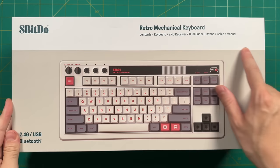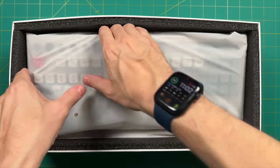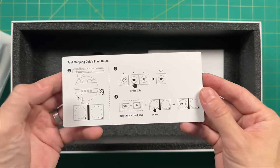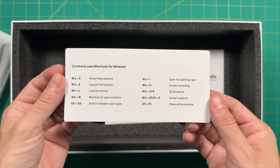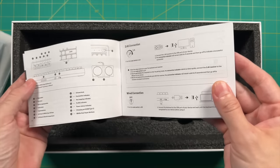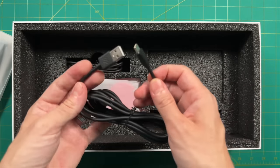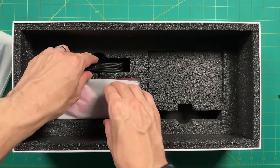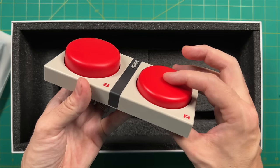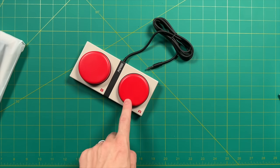8BitDo did send this one out for me to review, but all opinions are my own, they're not seeing this video ahead of time, and no money was exchanged. Inside the box, in addition to the keyboard, we get a couple labeling cards showing hotkey mapping and available hotkey functions, plus stickers for the super buttons. There's also a brief instruction manual covering key labels and connectivity, and a USB cable for charging and wired use. And finally, the most unique element: what they call super buttons — two programmable hotkey buttons you plug directly into the keyboard.